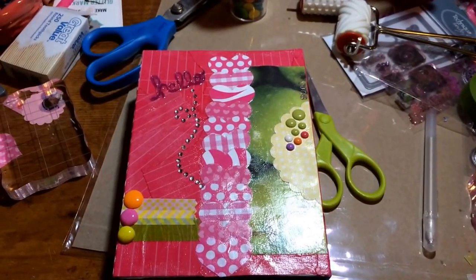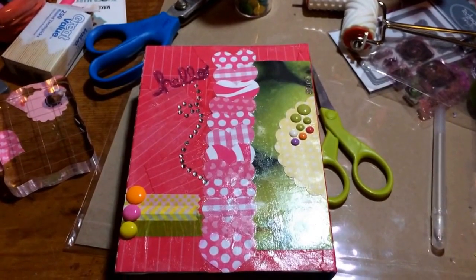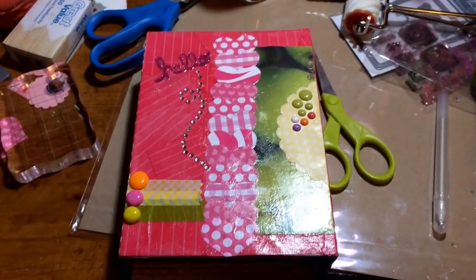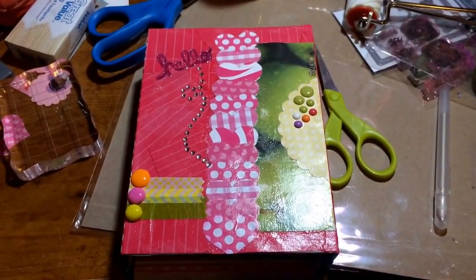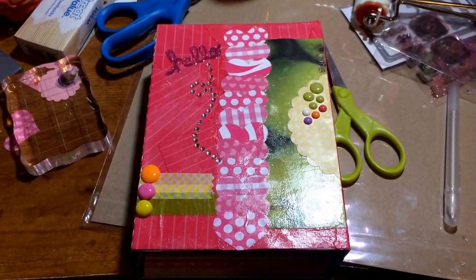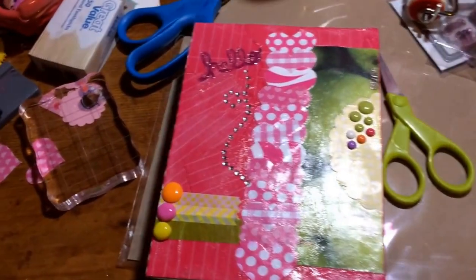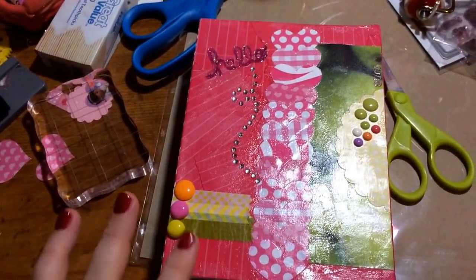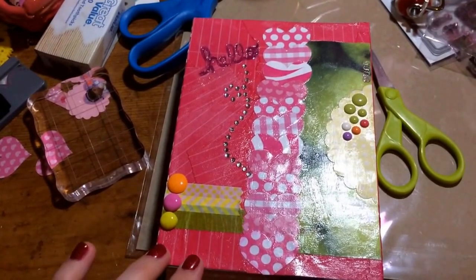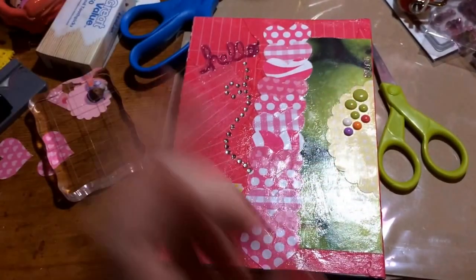I got this idea from a girl off of Pinterest — you turn your Studio Calico Project Life Club kit into a mini album. Here's the front. I just used pink notebook paper and decoupaged it, and then hearts.